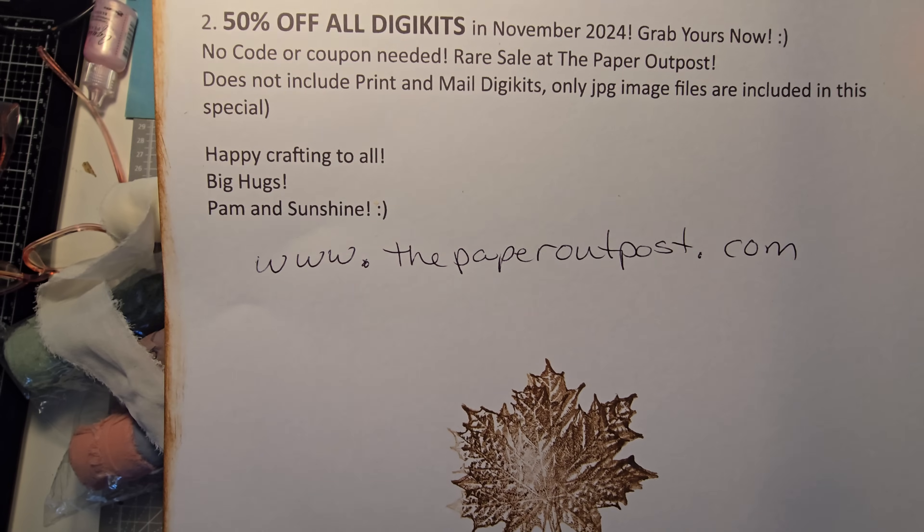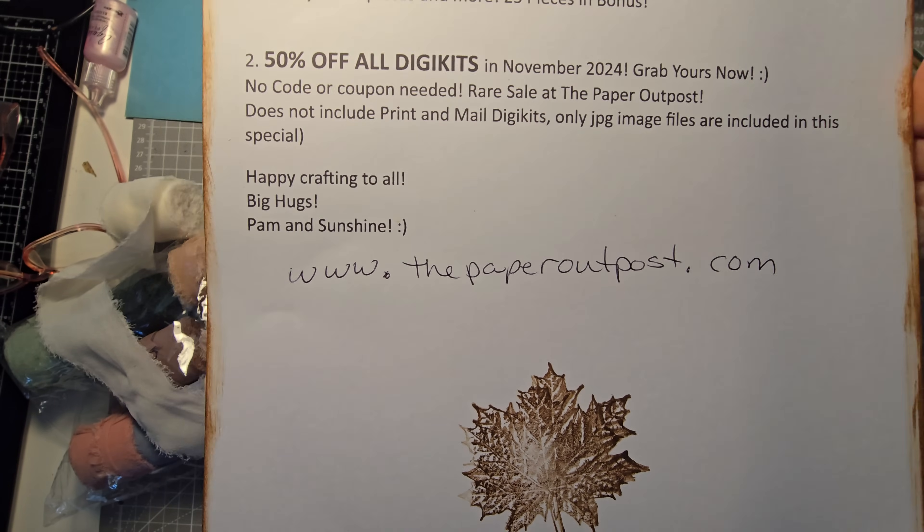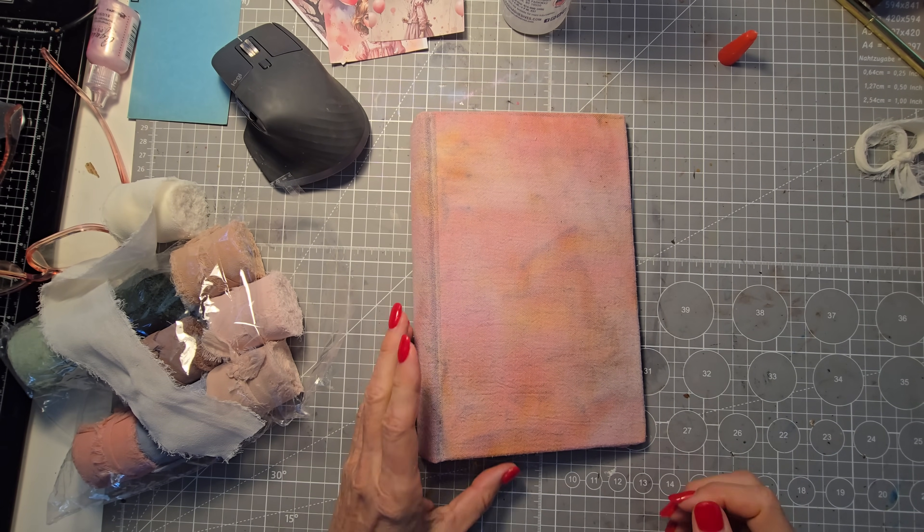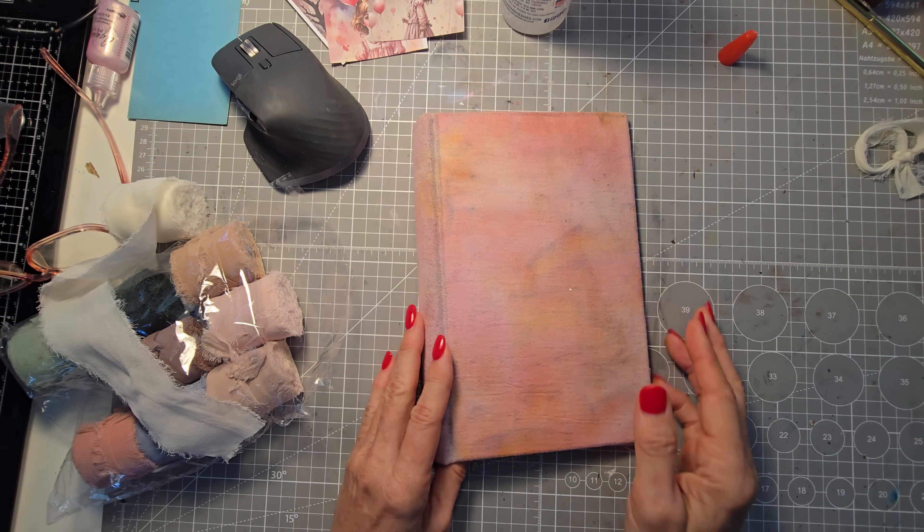Just go to my Etsy shop, or if you can't find that, go to www.thepaperoutpost.com and that will take you to my Etsy shop. Have lots of fun and let's dive in!